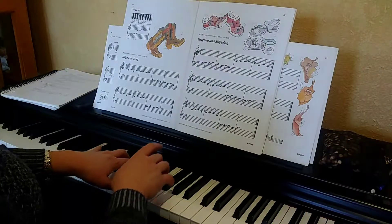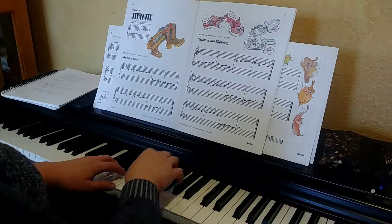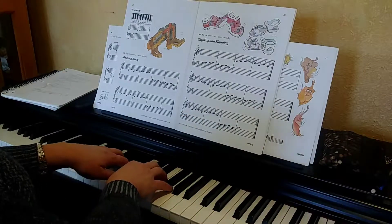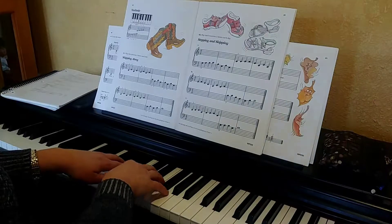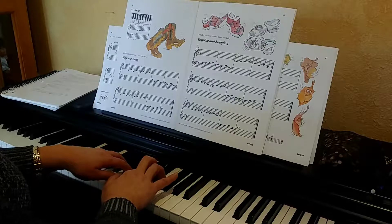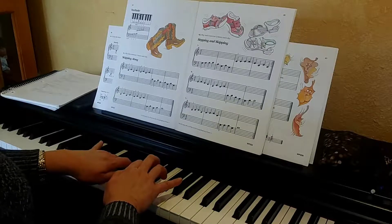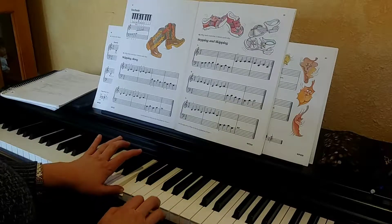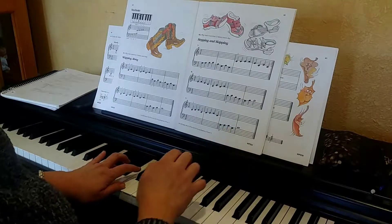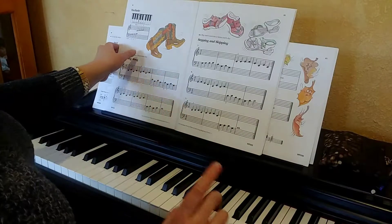Alright, now we're going to go to C. I'm going to let you figure out where the steps and skips are — I'm just going to play it for you. I'll give you a hint: this very last one is a great big skip. I just played it once.